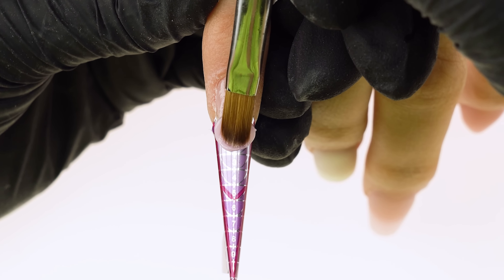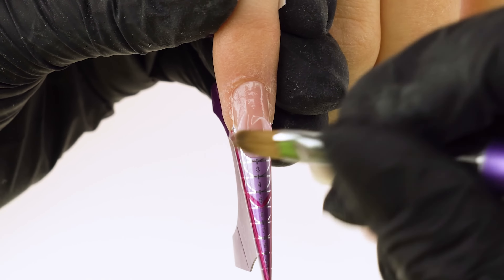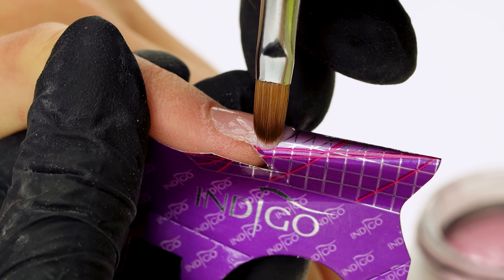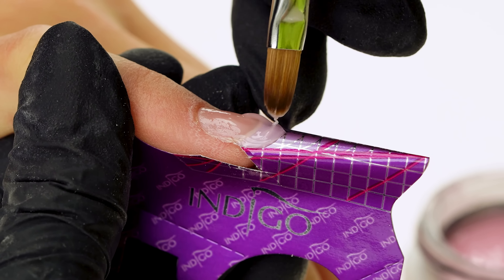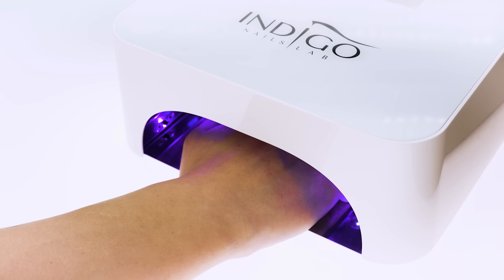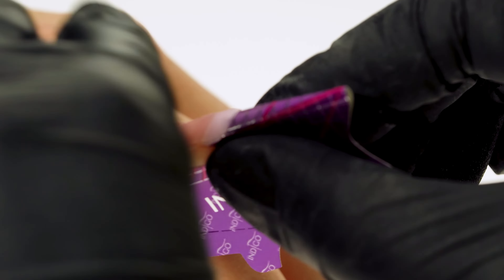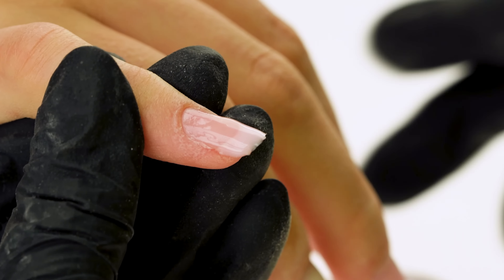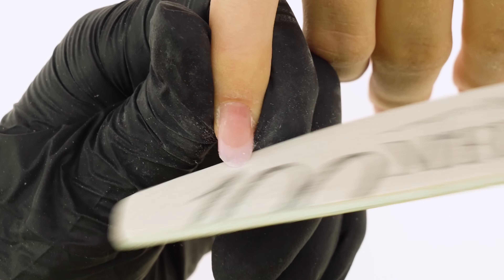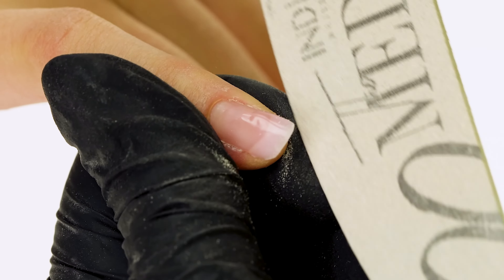We spread the frame from the free edge to the desired length, just like in an almond. The shape of our brush helps us achieve the oval outline — the edges run straight, then round towards the tip. We even out the joint between the natural plate and the extension and cure it for 30 seconds. We detach the form from each side and pull it down. Just like with the square, we can file the shape of the frame down at this stage, wiping the surface gently with wipe-off cleaner and rounding the free edge to the desired shape. The tunnel in this shape is a lot more subtle than in the previous shapes.